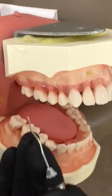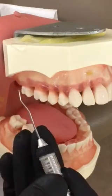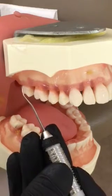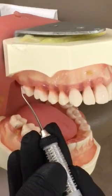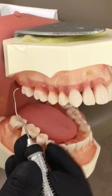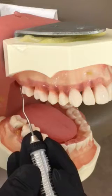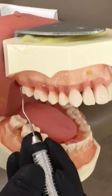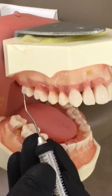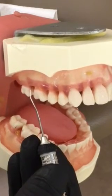With my mirror retracting my cheek, I'm going to establish my fulcrum and start distal of the most posterior erupted tooth, at the distal line angle. Very light strokes, roll around into the coll area. Remove the explorer from the sulcus, re-enter the sulcus at the distal line angle. Oblique strokes leading with my tip across the facial, rocking on the fulcrum and rolling around the mesial line angle.